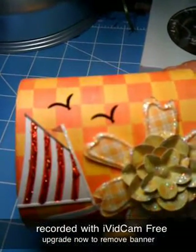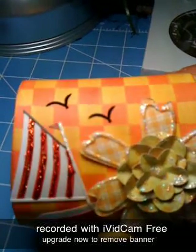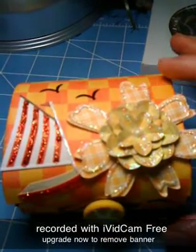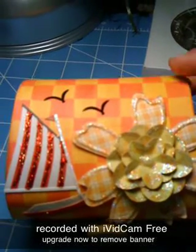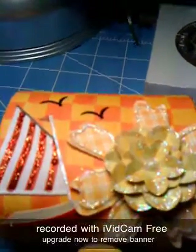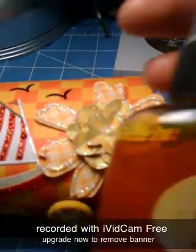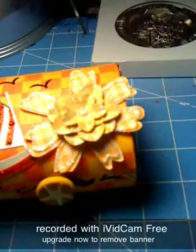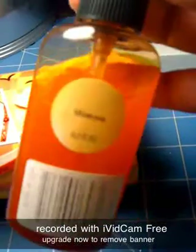And then I put little birds on it. And then I used the checkered paper that's yellow and orange, and I glimmer-misted it with Mimosa.